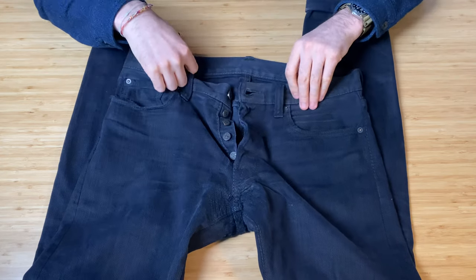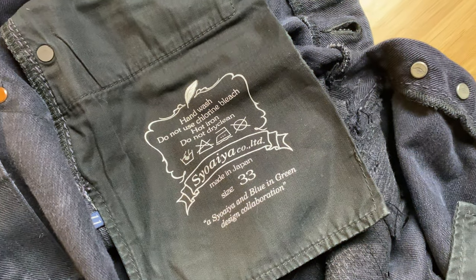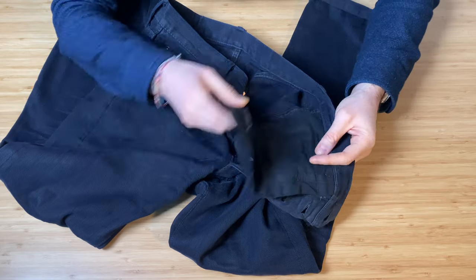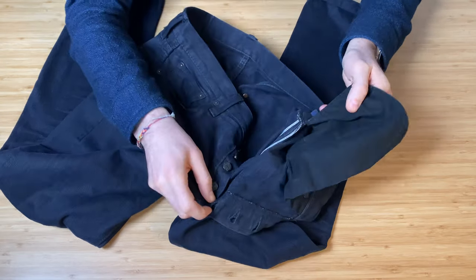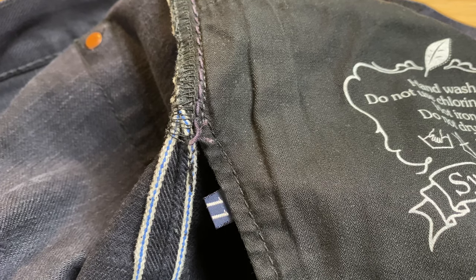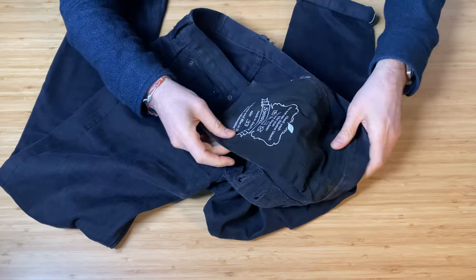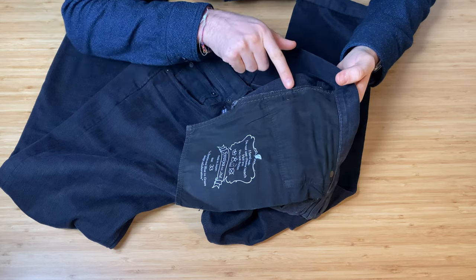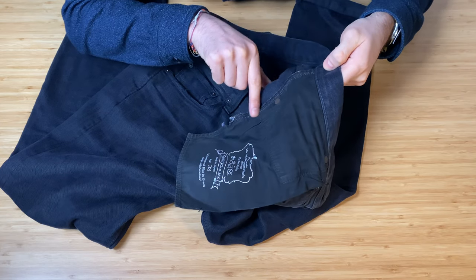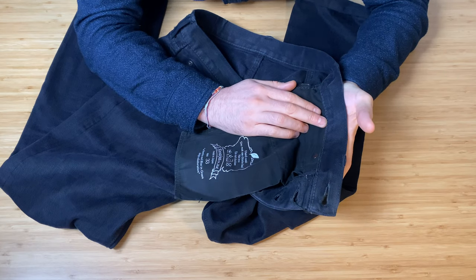Around the pockets is where it gets interesting. The left pocket bag has the Pure Blue Japan standard details — how to wash, their signature — and the bags are just cotton. Going further in, you can see the selvedge line comes all the way up to the pocket bag and has been stitched in with really good black stitching. On the pocket bag itself you have black stitching across, but also a thicker blue stitch, so they've used two types of stitching color. The chain stitching along the top is great and the inside of the belt loop also uses black stitching.